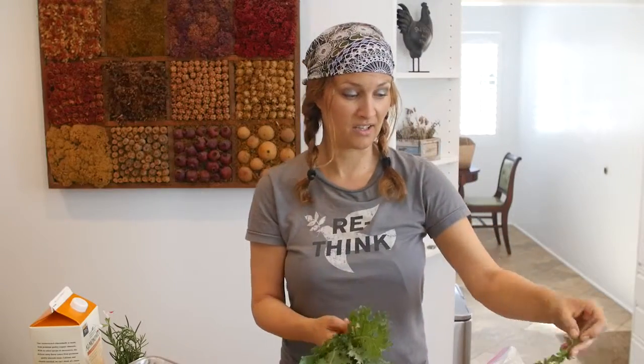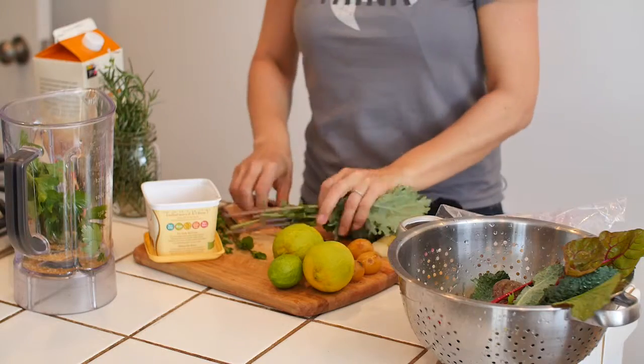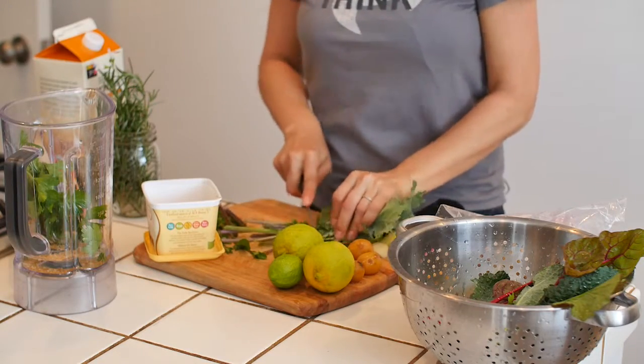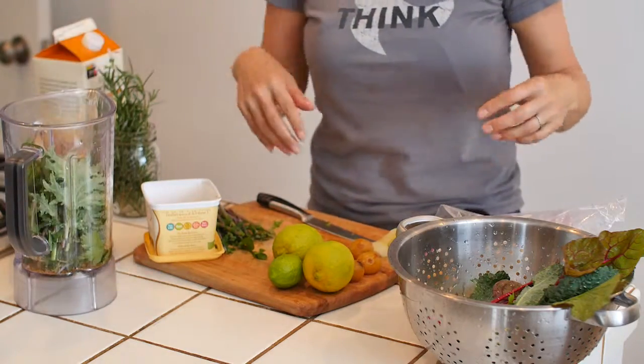I'm a vegetarian so I need to get extra iron. Same thing — cut off the stems. You don't want your smoothie to be all fibrous.